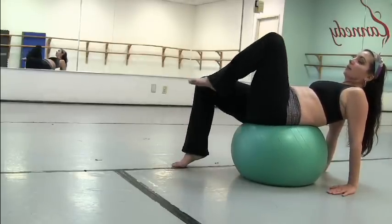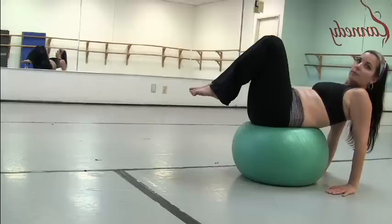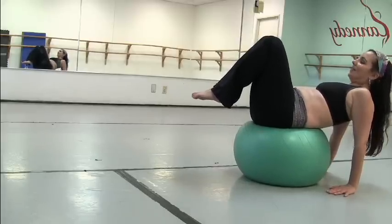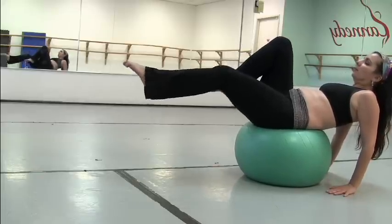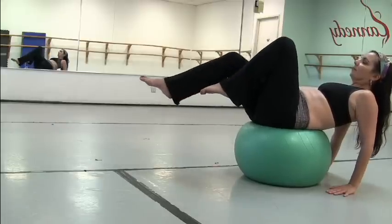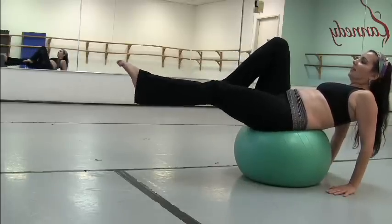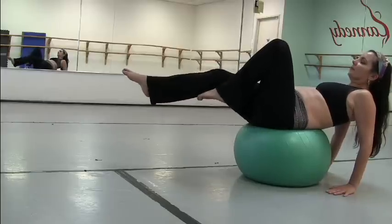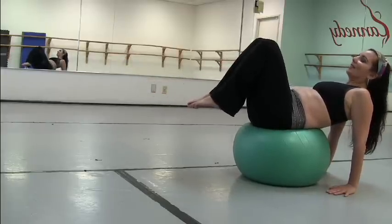We're going to take our legs up and bring this up. Right here, you need to balance, and that can be tough enough for you if you're just starting this. From here, what you want to do is extend one leg out and bring it back in — one at a time, nice and slow. You want to move from your center. And now you can take both legs out. This gets very tricky.